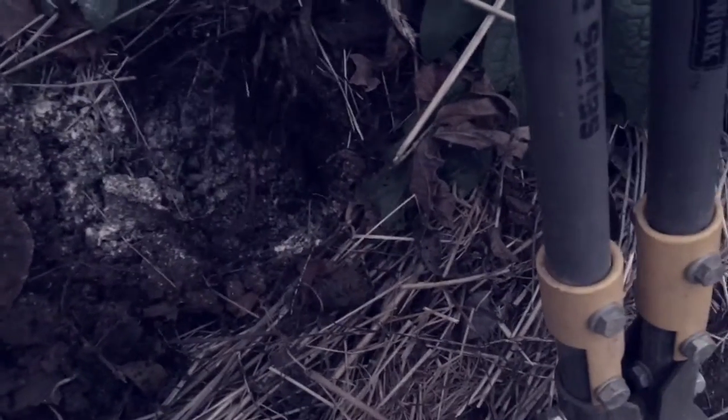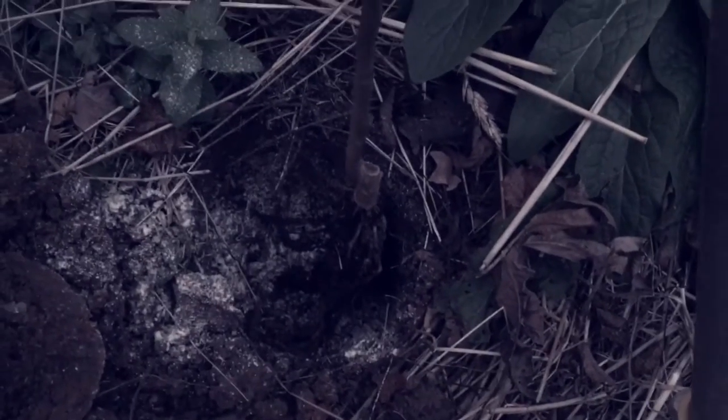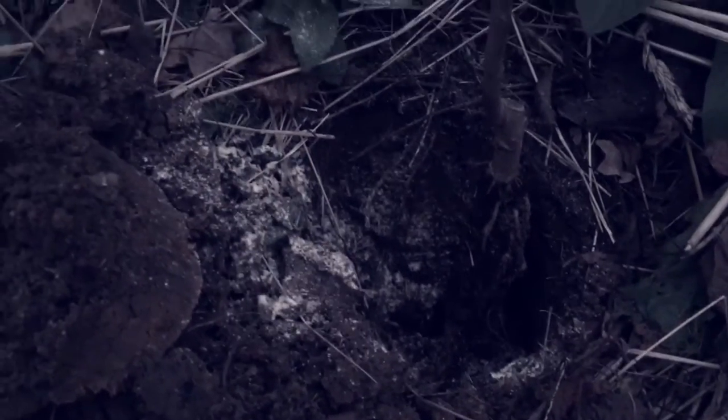What's all that powder? That is corn meal gluten that I've already put in the hole. That's something that Howard Gardner recommends spreading around your fruit trees to feed beneficial bacteria and act as a mild fungicide — a good kind of fungicide. It also feeds beneficial bacteria.